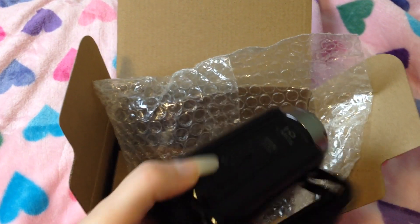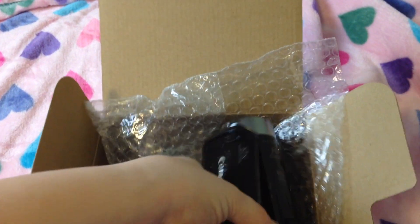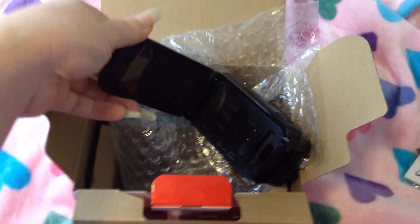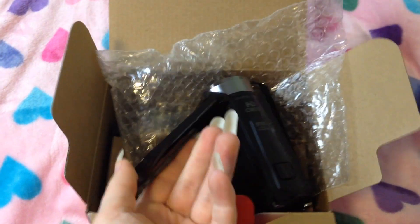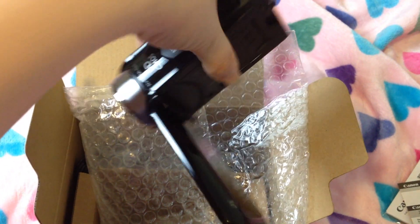And it has a flip screen. Can I open this without dropping it? There we go. It has a little LCD screen that you can actually turn so that it can face you while you're filming, so you can sort of see yourself. I'm really excited about that.